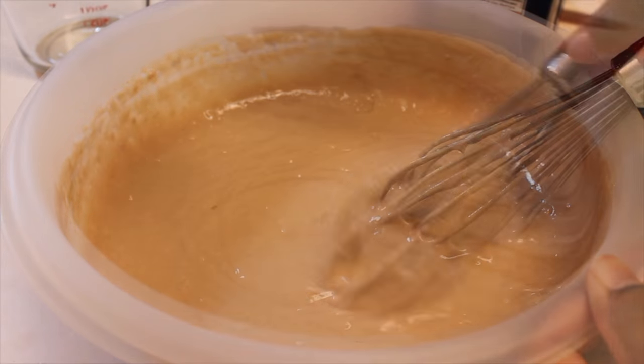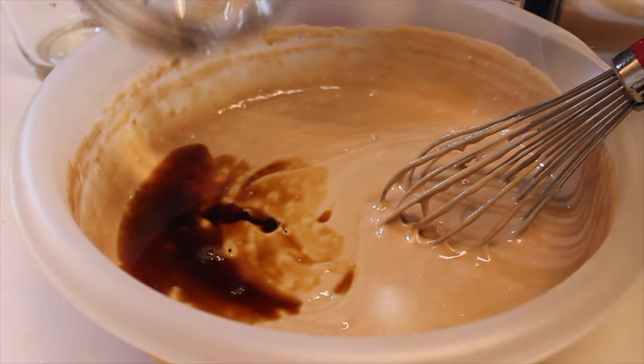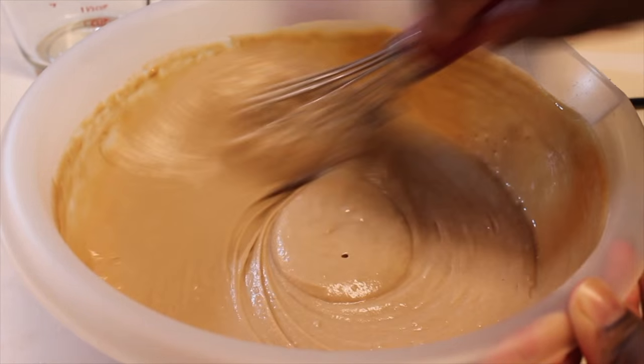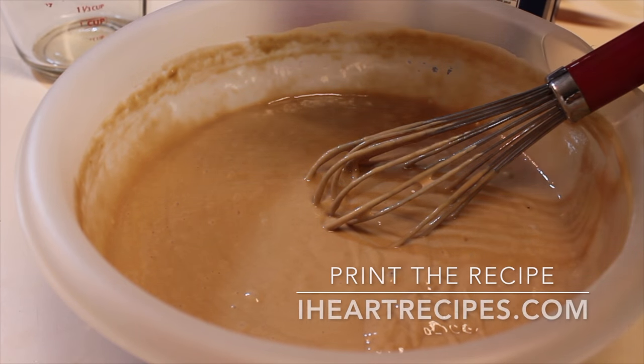I mixed the batter until it was nice and creamy. Now I'm going to add in a splash of vanilla extract, as well as vinegar — that's regular white vinegar. Let's mix that until it's well combined, and our next step will be adding in our red food coloring.